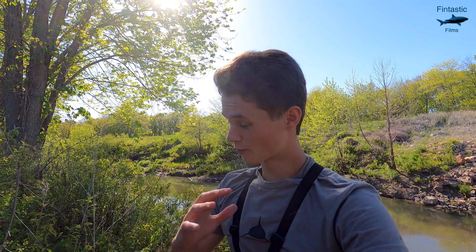Today I am going to be fishing at this spot again. However, this time I'm going to be putting my GoPro underwater to hopefully capture the fish biting under the surface. This is a video I've wanted to make for a very long time. I'm super excited to get out there and start fishing, so let's head on out there and get this adventure underway.